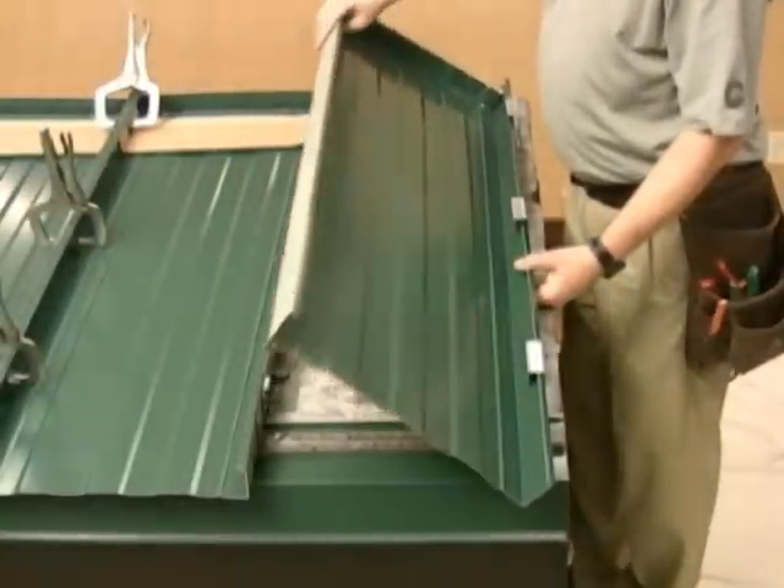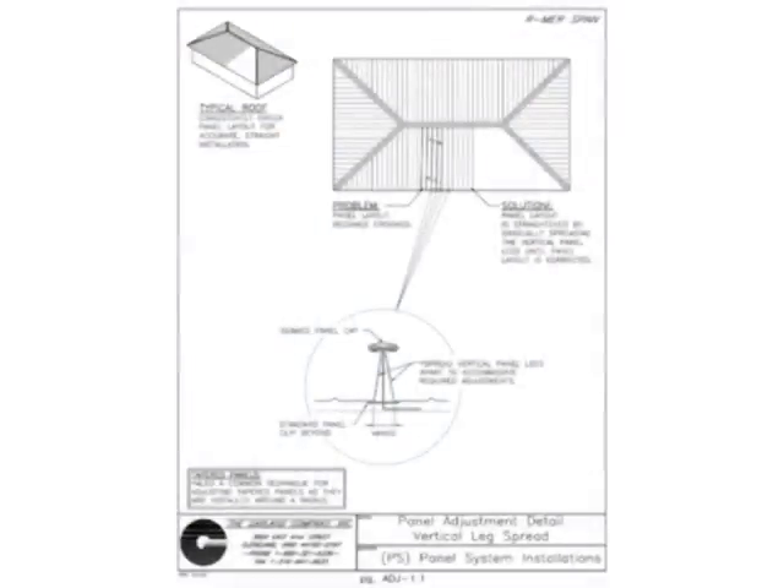Install subsequent panels across the roof deck in a similar fashion. Panel alignment should be checked every three to four panels. If you find the panel line sliding out of alignment, the seam legs may be spread one-eighth inch in correction.